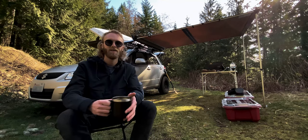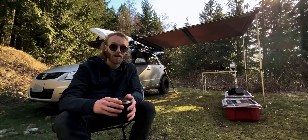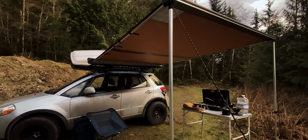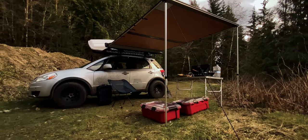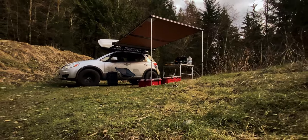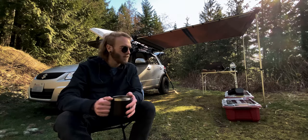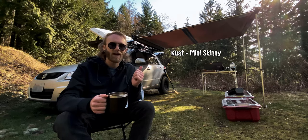Got a couple updates for you guys. The ARB obviously being the biggest update — it's the 2000 by 2500, or the six and a half foot by eight foot awning from ARB. It's really easy to set up. I may have fumbled a little bit but it took me about two, two and a half minutes to set up by myself. Setting it up with another person takes about 30 seconds, and I'm sure as I set it up more by myself it'll get a lot easier. The awning is mounted to the Kuat Mini Skinny rack.